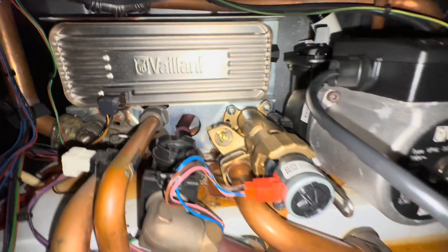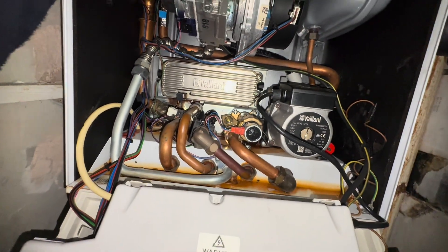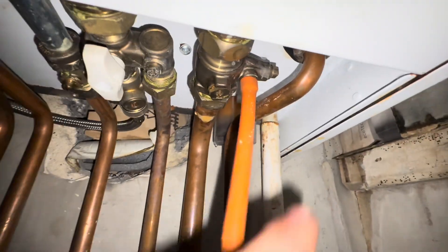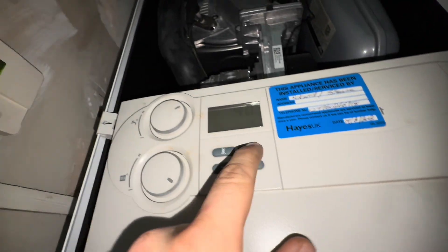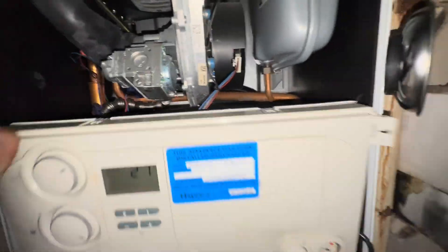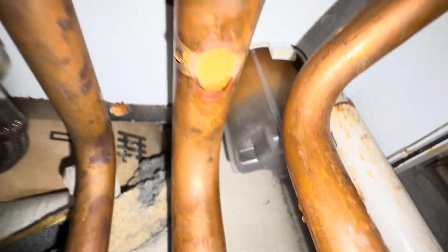If you enjoyed the video please drop a like. Diverter valve change done — of course we're going to do our checks: shut off the drain off, fill up the boiler, and get it back up and running. Boiler pressurized, no leaks. Don't forget to turn the water back on, test the taps, and we're going to give that trap a bit of a clean because that looks filthy too.